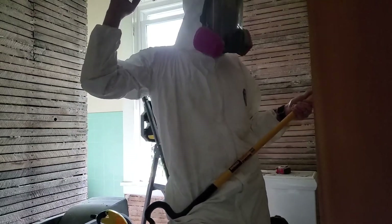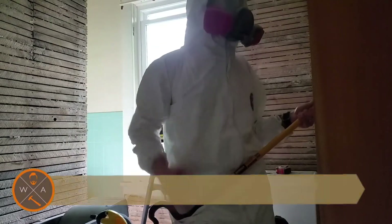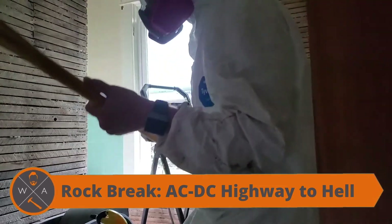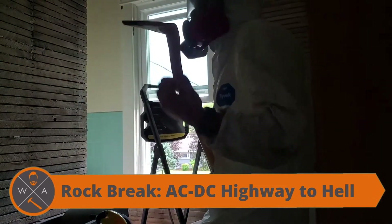What you can tell here is it was about 90 degrees when I did this, so after about three hours of this non-stop I kind of lost my mind a little bit. Rock and roll helps with that.